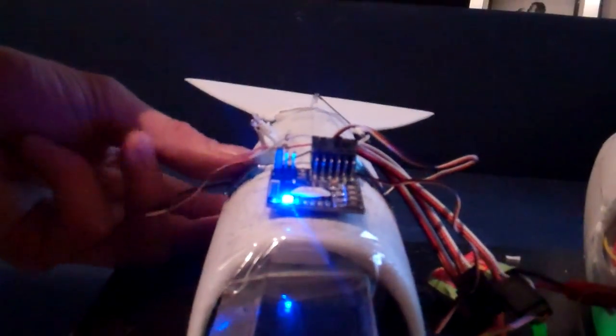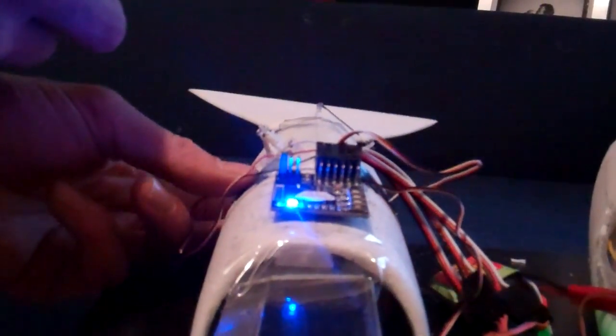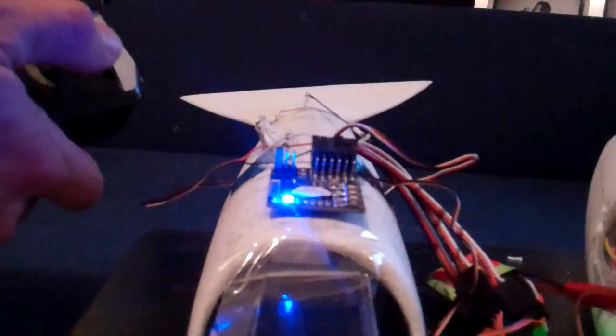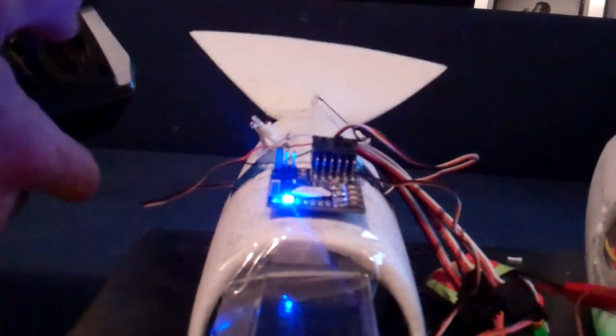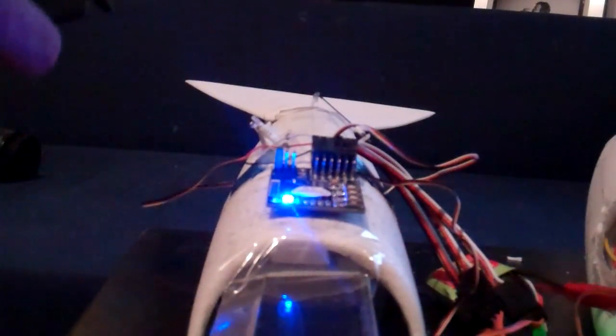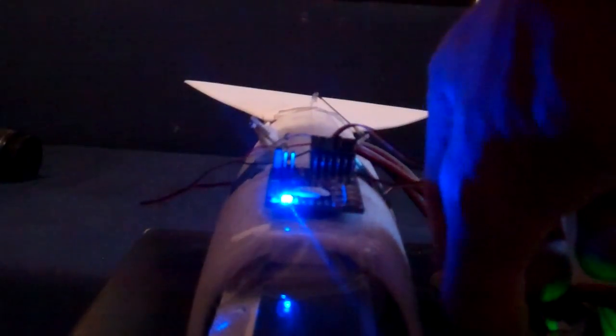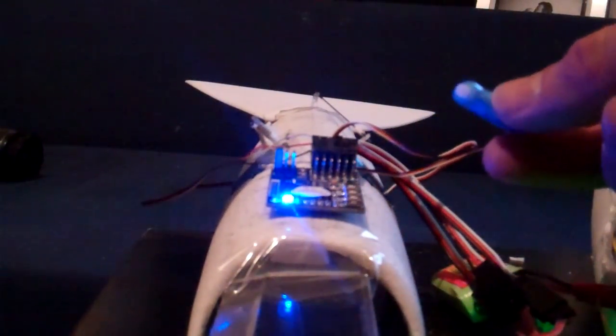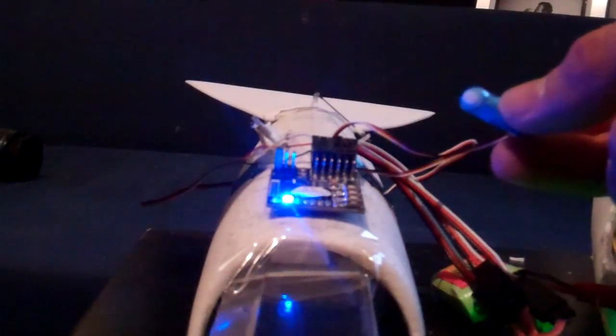The servo is not attached really well yet and it's not working as I hoped it should, but I'll fix it later. I also have an aileron servo right here which is of course not in the wing yet, but it works.